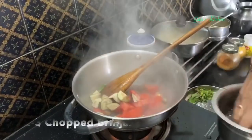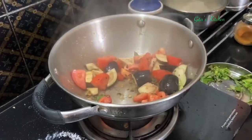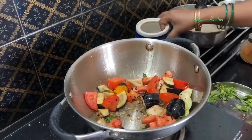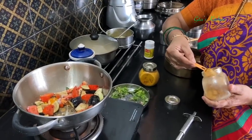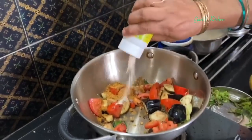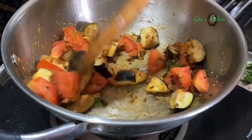To this we will add the tomatoes and chopped green onions. Add some turmeric powder and salt. I am using sambar powder — if you don't have sambar powder, you can add half a teaspoon of coriander powder and half a teaspoon of chili powder. I am adding 1 teaspoon of sambar powder and some ghee.